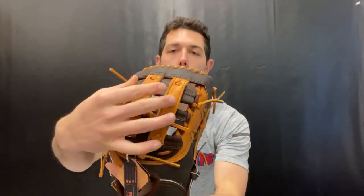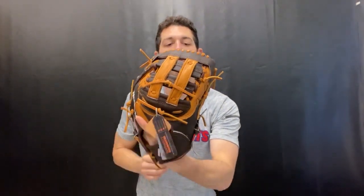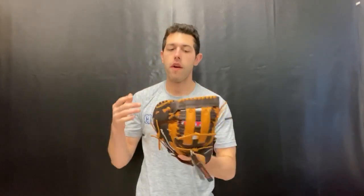This has a different web to it. You're going to be looking at that H web design on the first baseman's glove, versus sometimes they have the single post — so a little bit of a different look to it.